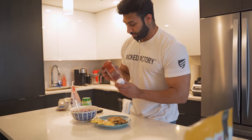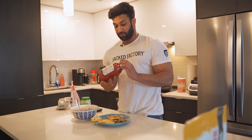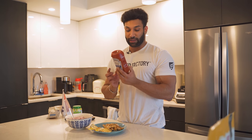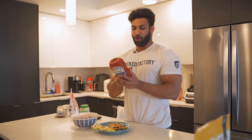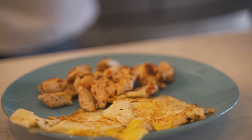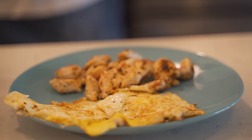Since we're not on hardcore prep, we can use a little bit of ketchup. I use no-sugar-added ketchup, which is one gram of carbohydrate per tablespoon, so I'll add one tablespoon on the eggs. And there you have it - breakfast of champions.